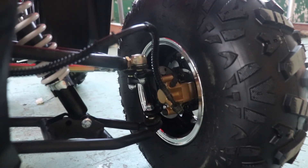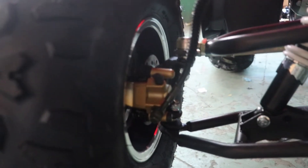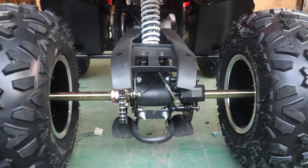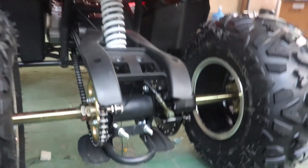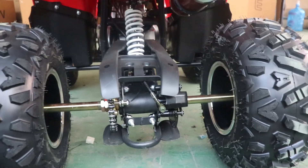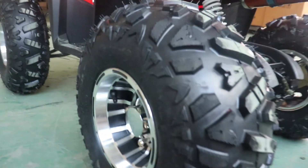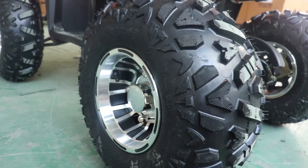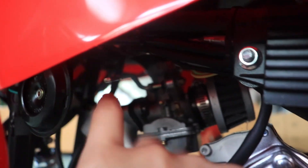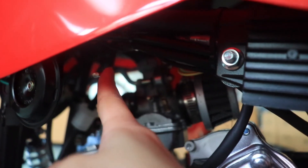The front brake is disc brake — both right and left are disc brakes. The rear axle is chain drive, and the rear brake is also a disc brake. The tire is an eight-inch wide wheel. Near the carburetor, there is an air door switch.